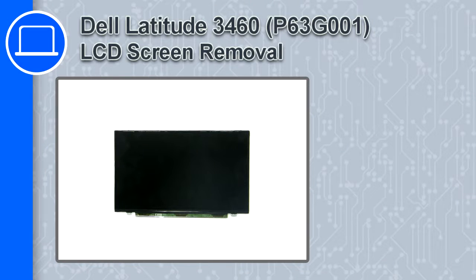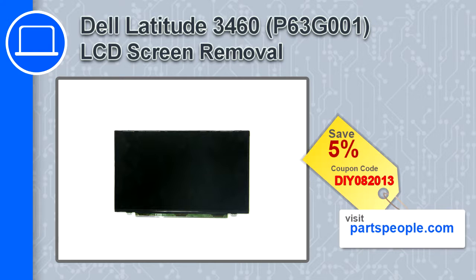How's it going, this is Ricardo and in this video I'll show you how to remove the LCD screen from a Dell Latitude 3460. If you're looking for parts for this laptop, go to our website and use this coupon for a 5% off discount.